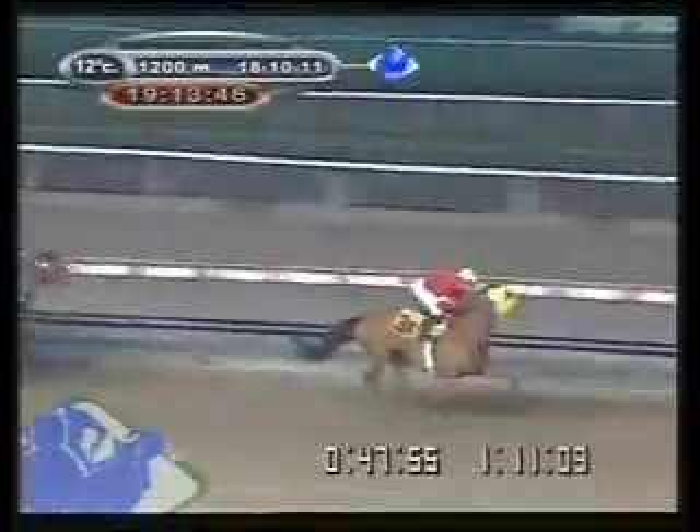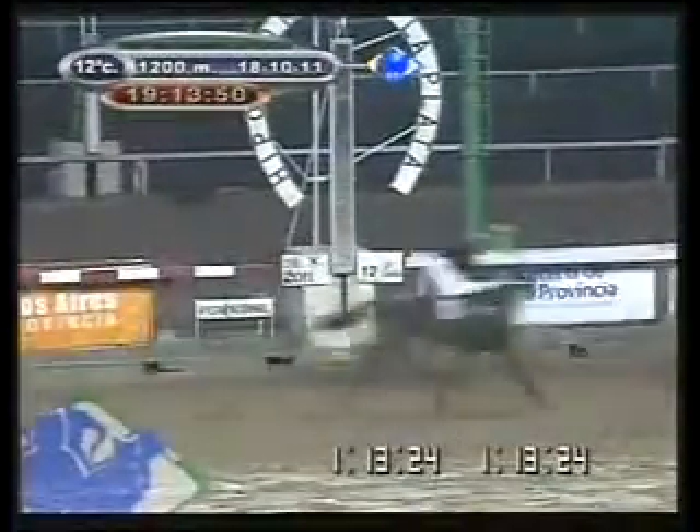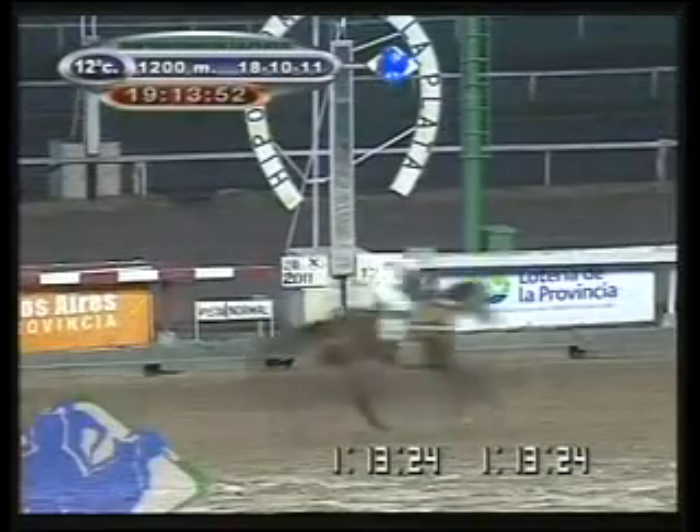The 3A for the other side of the pista, now stretching the advantage over the 5, very close to the 6, more at the 7, 8. 50 meters for the disc, the 3A marks the path, 3A with the advantage over the 7, 5 for the inside, and crosses on the disc.